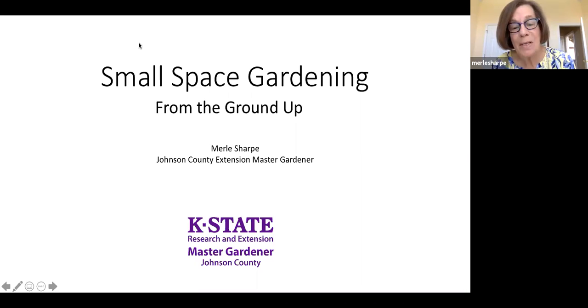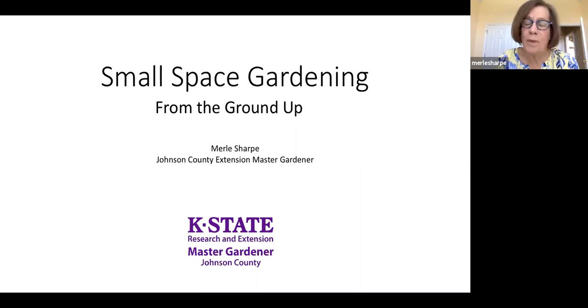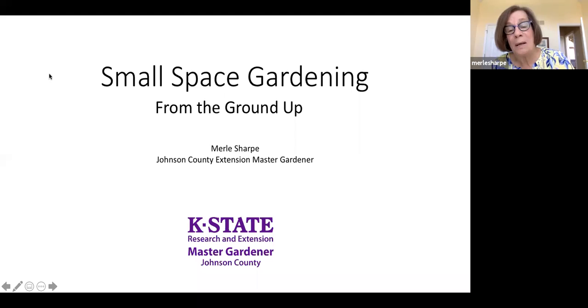I was a landscape designer as a midlife career, so my practice did involve mostly small space type gardening. I called this 'from the ground up,' but actually I think of it as messing with your mind. I came to landscape design from a background in perceptual psychology and the social sciences, so I take a slightly different perspective. This presentation will focus on tips, techniques, and ways to make your small space not only work better, but look bigger.